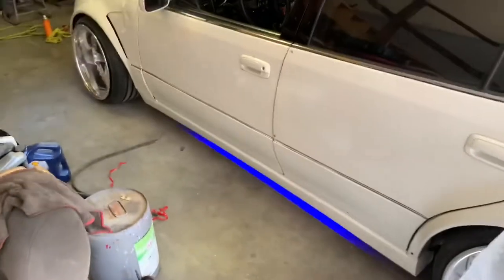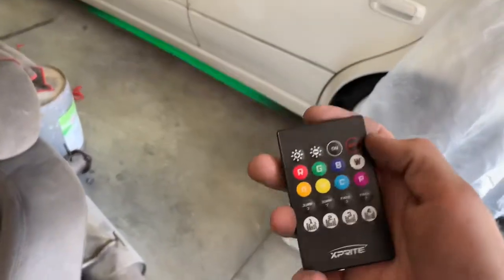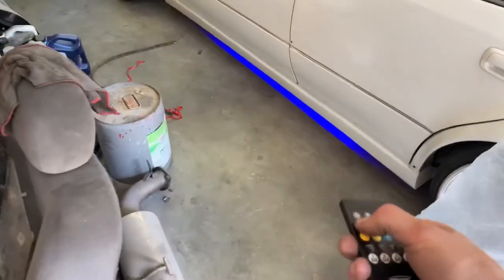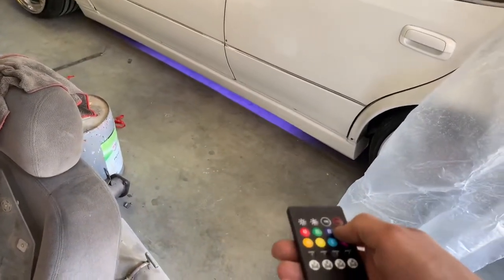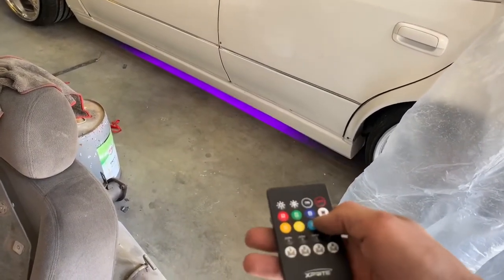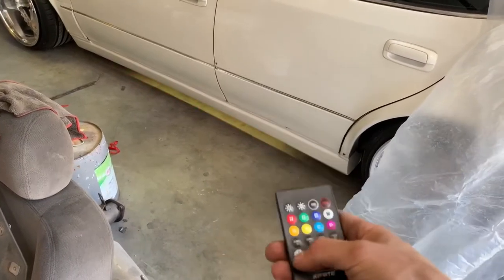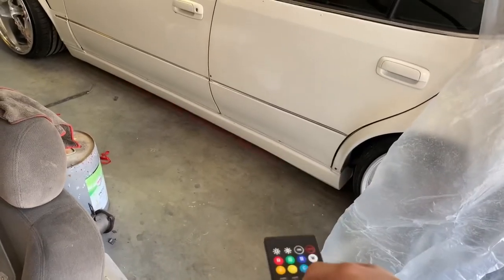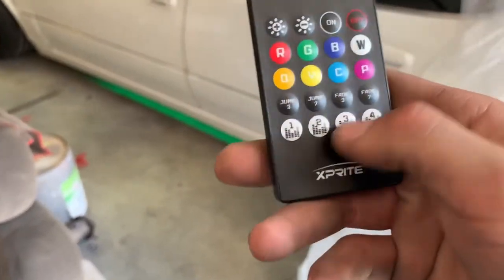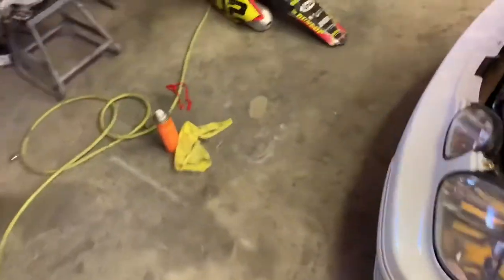Got this cool little remote. This is a little bit of a cheaper setup - can't play music off of this, but I can do solid colors. White's kind of dope. You got the jumping, strobes, got some fades. I'm not sure if some of these modes are for the music sync and maybe I have to Bluetooth it - didn't really look at the directions, but it's a pretty sick setup.